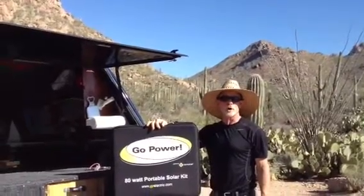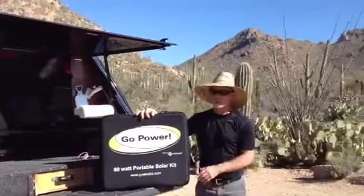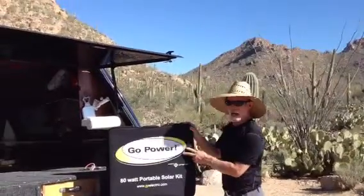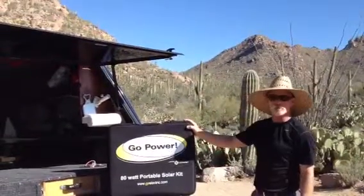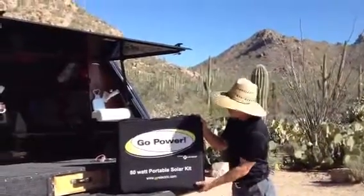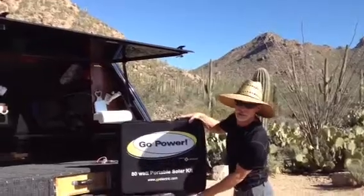Hi, Tom Hathaway here with Solar Home & RV. Here I am in the beautiful Sonoran Desert. I'd like to demonstrate a new product that I have available at solarhomeandrv.com — it's the Go Power 80 watt portable solar charging kit. It comes in this great padded case to protect it. I'm going to show you how to set this up and how easy it is to use.